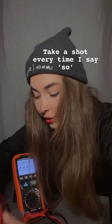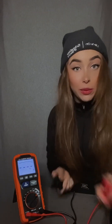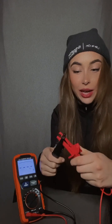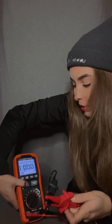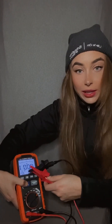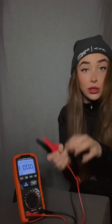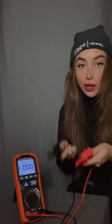If you're getting confused with what the results mean, mimic it first yourself: put these leads together — this is indicating a cable is touching somewhere, which it shouldn't. Then click test and hold it down. See how the result is 000? That's because the resistance is so low — there is no resistance because it's touching. Does that make sense?